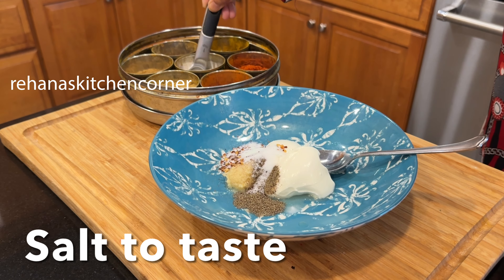Heat oil in a pan, add the marinated chicken, and cook until the chicken is fully cooked — it will take about seven to eight minutes until all the water evaporates. Once the water has dried up, add chopped onions and capsicum and mix well.